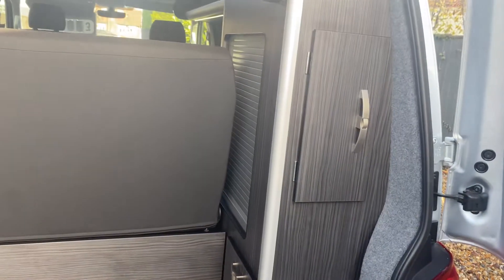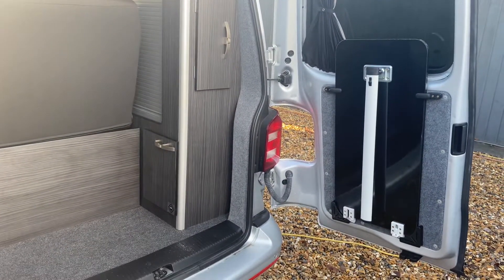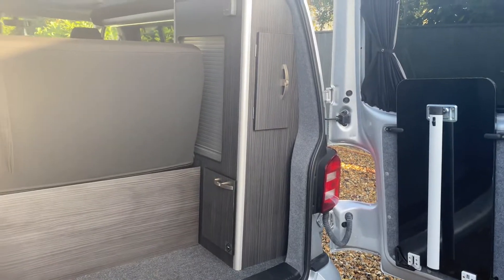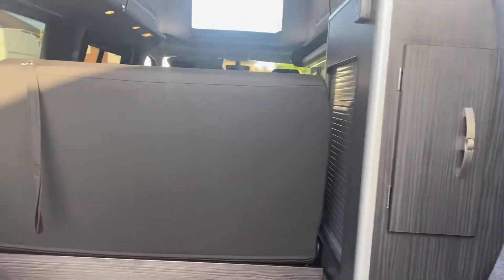Got a nice bit of storage at the back there. The back of the ribbed bed does fold down. Table storage there for when you're not using the table. Let me shut this up and show you further inside the van.